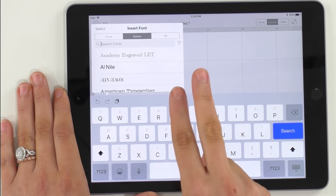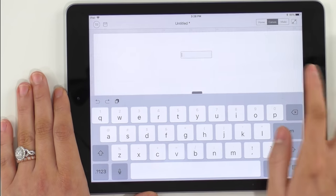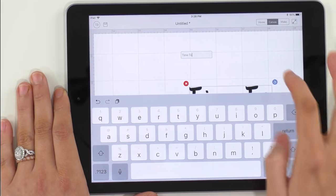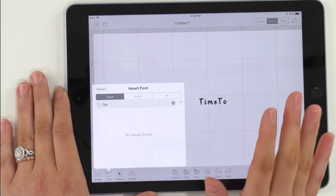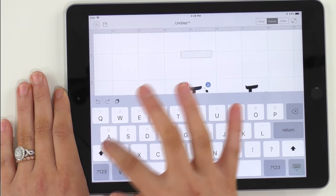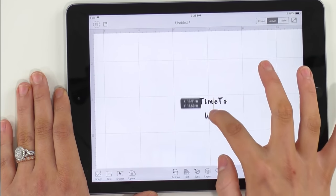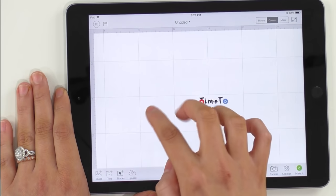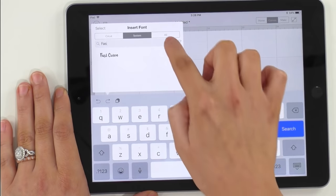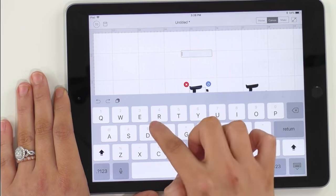We're using two fonts today — the names of them are Muffin and Fast Curve. We're just going to type in 'fast' and we should see it pop up here. Now we're going to type 'time', 'two', and then go down here and select another text box. And again, in Fast Curve, we're going to type 'wine' all in capital letters. Then we're going to search for the system font Muffin and type 'down'.